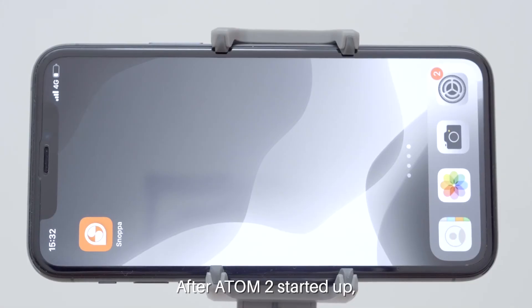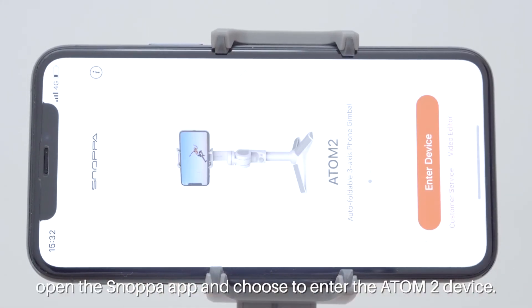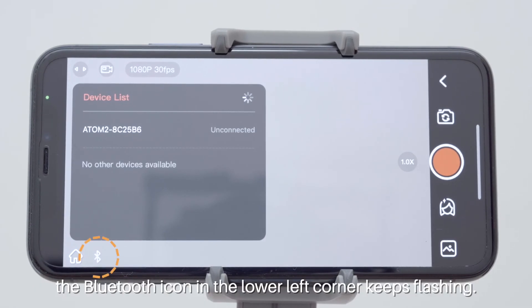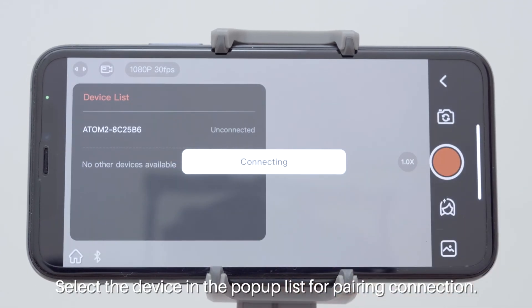After Atom 2 has started up, open the SNAPA app and choose to enter the Atom 2 device. When Bluetooth is not connected, the Bluetooth icon in the lower left corner keeps flashing. Select the device in the pop-up list for pairing connection.